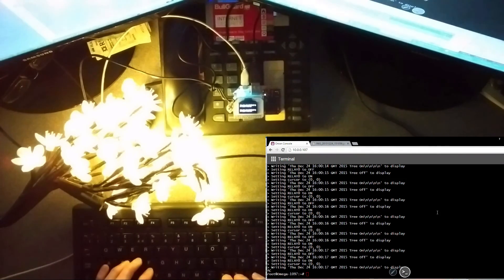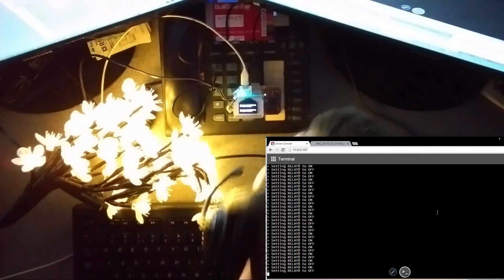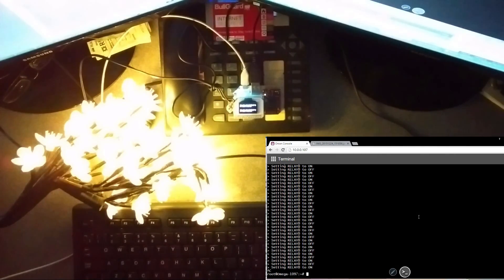It probably won't be quite so obvious on the camera, but it's pretty entertaining in real life. On the camera it's just coming through slightly dimmer, but as you may hear, the relay is going absolutely crazy. Anyway, good fun. Maybe if you've got an Onion and you didn't really know what to do with it or how to script, I hope that helps. It certainly entertained me.